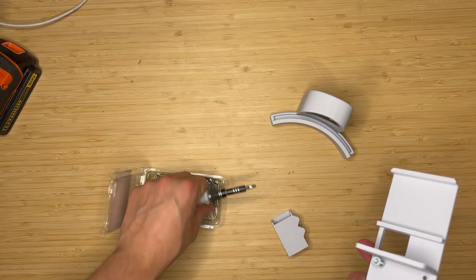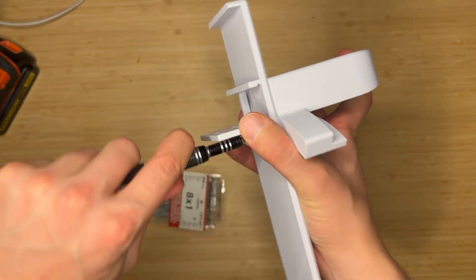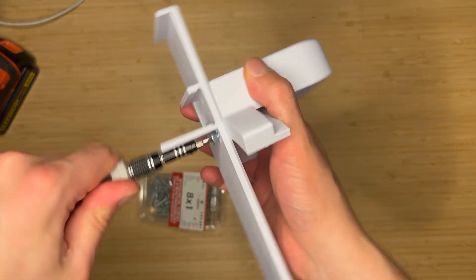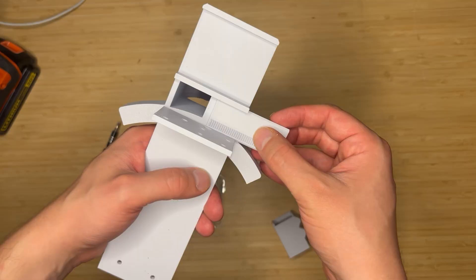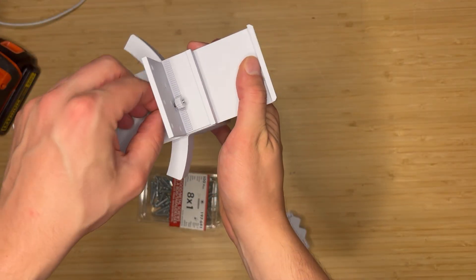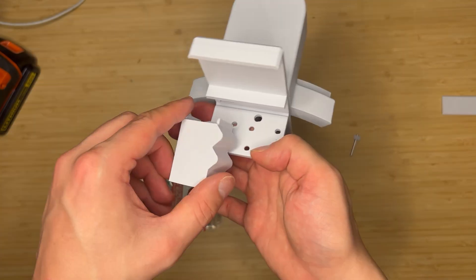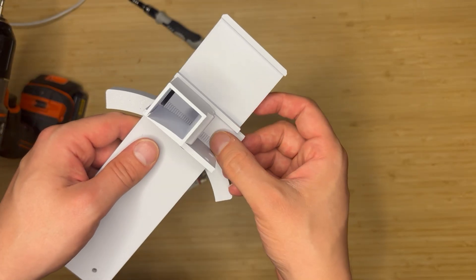My next challenge was the trap door. I considered a lot of options here but ultimately decided that a rack and pinion would probably be the most reliable method to open and close the hopper. One of the reasons I like this design is that it's low profile — if I had a door that swung open, it might bonk Millie on the head while she's trying to eat. I attached the chute to the apparatus and it looks good.